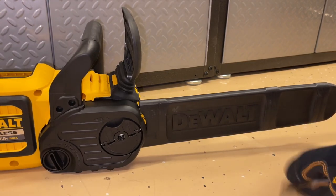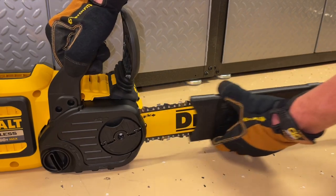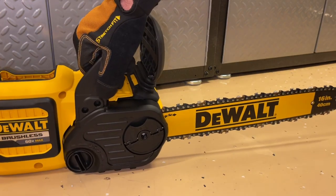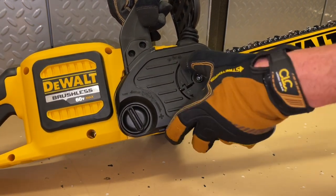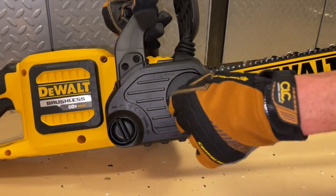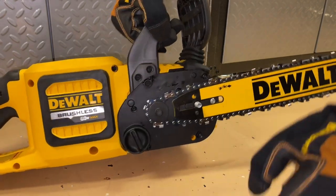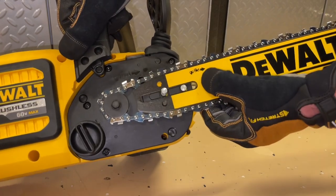We're going to go ahead and put our gloves on and remove the scabbard cover, get that off and out of the way. On the side of the machine, we have a little turning lock here for this cover that we're going to take off — the tab flips down, and then we use that tab to loosen it and take this cover off. With that cover out of the way, now we have our guide bar and we can see the internals of how this works.